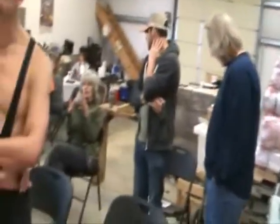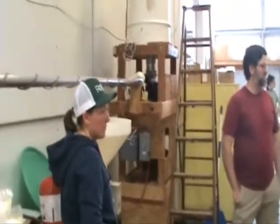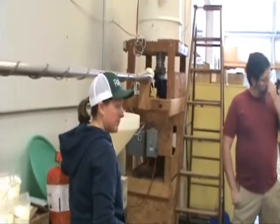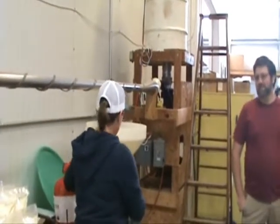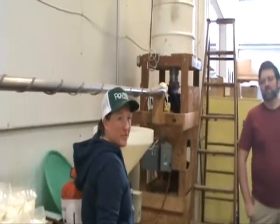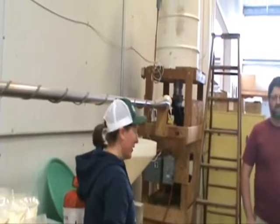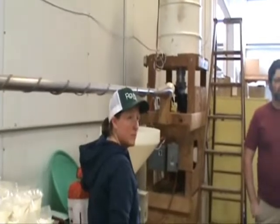When you make chunks using that mill, the chunks are much smaller than the minis, right? Maybe the minis would make chunks faster than the bigger ones? The chunk size is all dependent on the screen that's in the middle — it doesn't necessarily matter what size you start with. And if you're making chunks, they go through really fast. The flour takes more time.